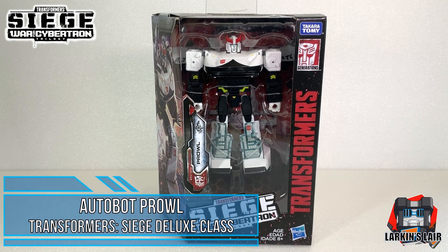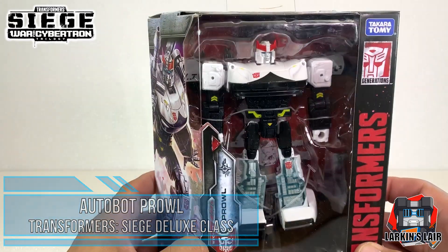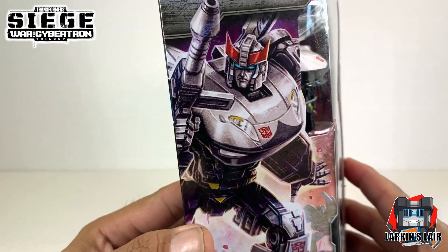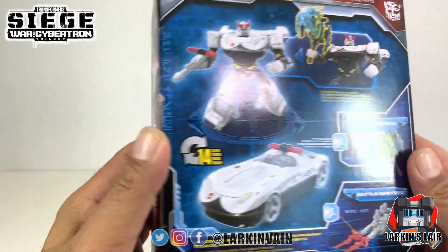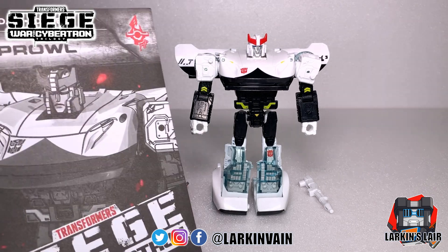Hello everybody, welcome to my channel. In today's video I will be unboxing and reviewing the Transformers Siege War for Cybertron Prowl. He is a deluxe class Autobot. Here he is in his package - very nice looking figure with some box art on the side. Here's the back of his package. Let's get this guy opened up. Here's Prowl out of the box - he comes with his little instruction booklet.